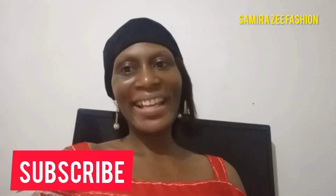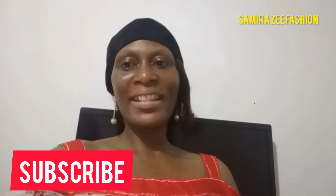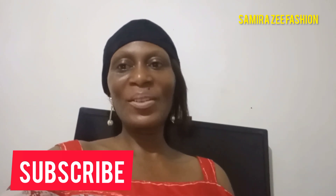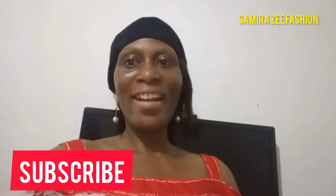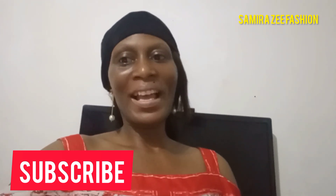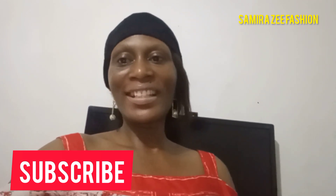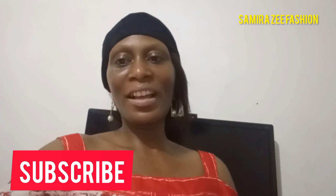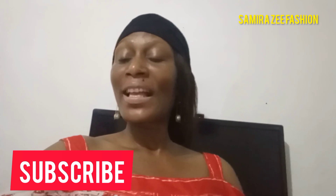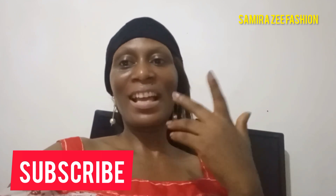Welcome back to the channel. This is your host Samira from Samira's Fashion Channel, home of trendy styles. Today's video is very interesting because we are making a corset — this is actually my first video on corsets. We are making an off-shoulder corset that is going to have a sweetheart neckline — a very beautiful style. Corsets are everywhere, so I decided to put out this video to teach you how to cut one.